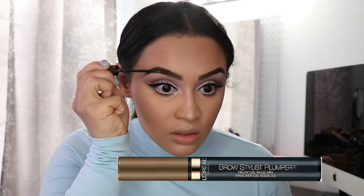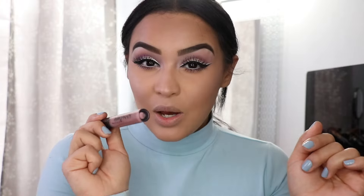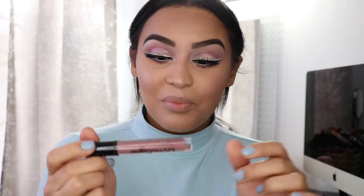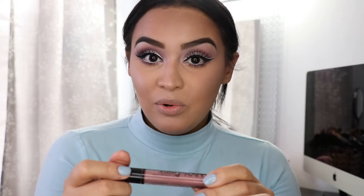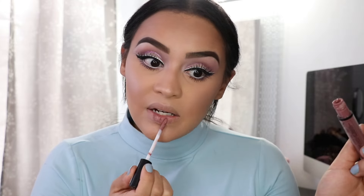I forgot one thing — I'm actually going to set my brows with the L'Oreal brow gel. I just feel like that brow pencil with this brow gel is the perfect combination. I wasn't sure what liquid lipstick I was going to use today, but I'm pretty convinced that this is the perfect match. This is the NYX Lingerie liquid lipstick in the color Bustier. It's such a beautiful mauve liquid lipstick — I couldn't resist.